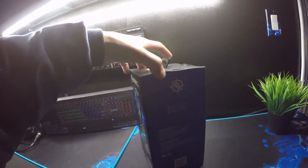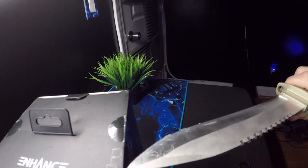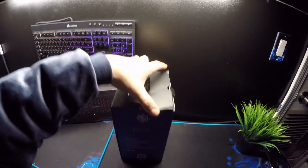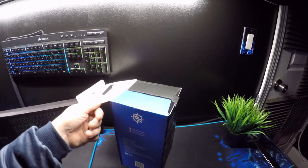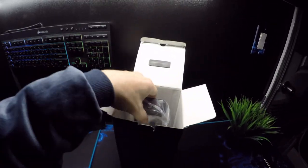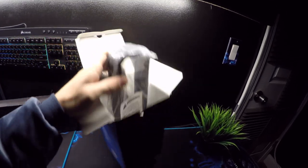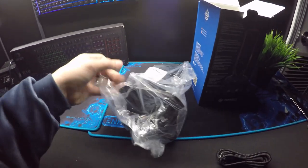I own a couple of Enhance products. Oh, that's sealed — I'm gonna need a knife. All right, let's open this thing. I like the box. What's going on guys, welcome back to my channel. This is Don bringing another review to you guys — reviewing the Enhance gaming LED color-changing bungee, mouse stand, and USB port hub all in one.